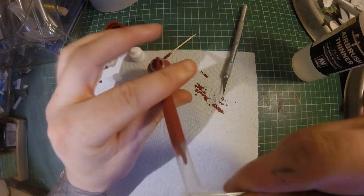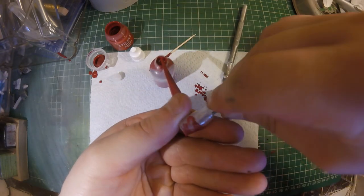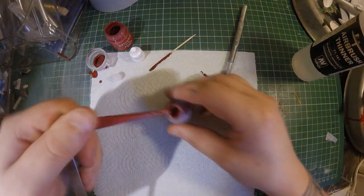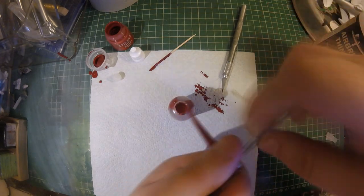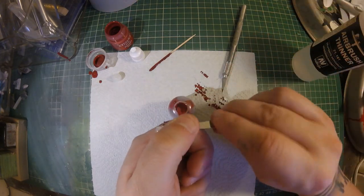We're almost there, but there is quite a bit of paint still inside the pipette. So grab your tweezers, pinch from the top, and roll all the way down until you extract as much paint out as possible. This can be really fiddly and as you can see I get paint everywhere, so try not to do the same.